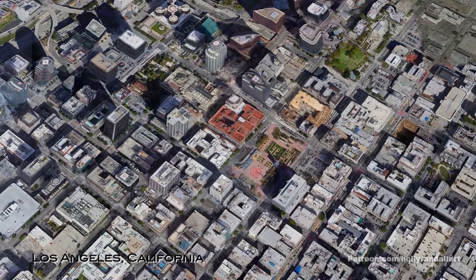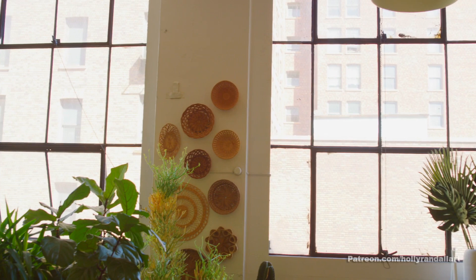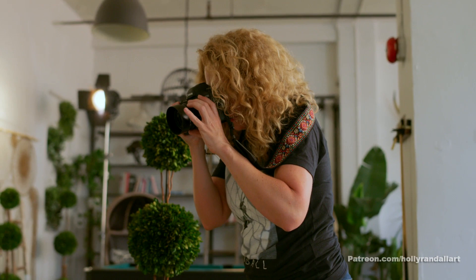I chose this location because I really loved all of the natural light. I'm trying to get away from my usual practice of shooting with strobes.